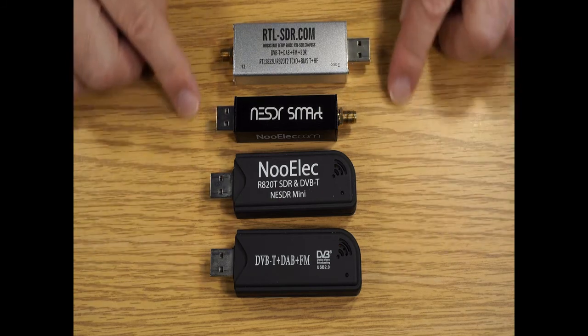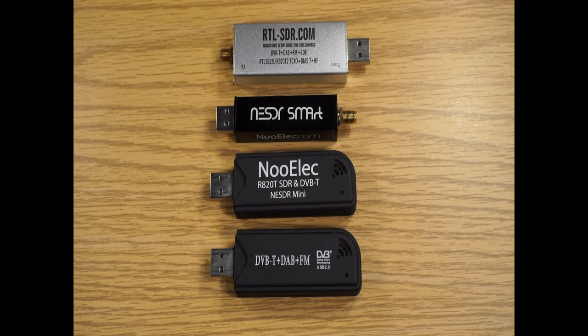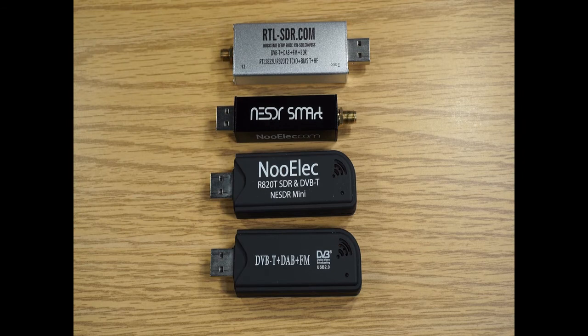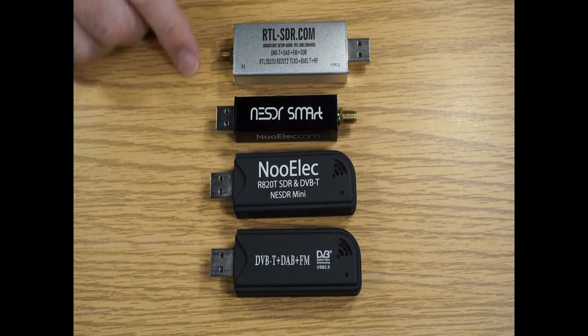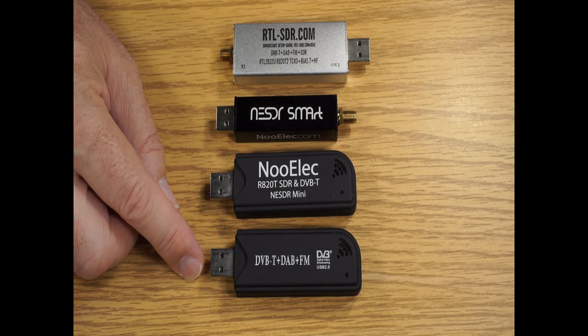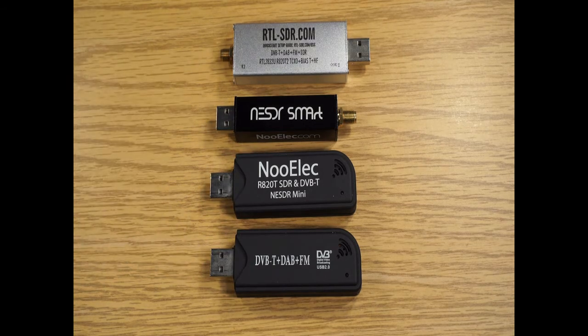All these devices basically start out around 24 MHz and go up to 1.7 GHz, and that's because they all have the same tuner chip. The back end is the RTL chip, which takes the output of the tuner chip — like the R820T — and does quadrature demodulation and handles USB streaming of data. What somebody figured out was that they could put the RTL chip into a debug mode.